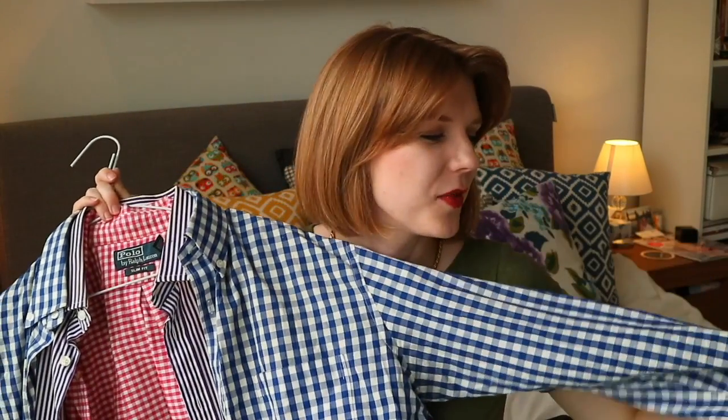So you might have to stay tuned for a video when I've actually made something out of this. I'm planning to turn one of these shirts into a summery top. If you have any ideas, please let me know. There's a YouTuber — I can never remember exactly how to say her channel name, I'll link it below — but she does thrifted transformation videos and she's done quite a few transformations using men's shirts, so I'll definitely look at her channel for some inspiration because she's done some really great things.